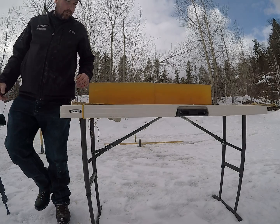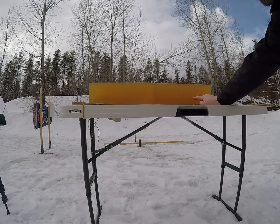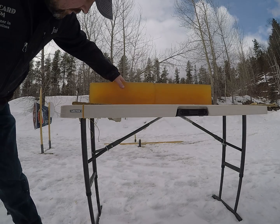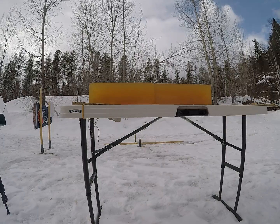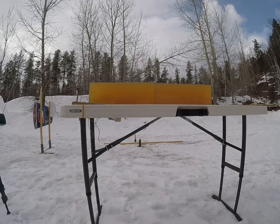I'm going to have to shoot a couple more of those through the chronograph to get some averages. There's that bullet right there. The Accubond is a great bullet — overall not bad performance. I'll take these home, set them on my backlight, and do a little more in-depth overview of exactly what these bullets did in the ballistic gelatin.